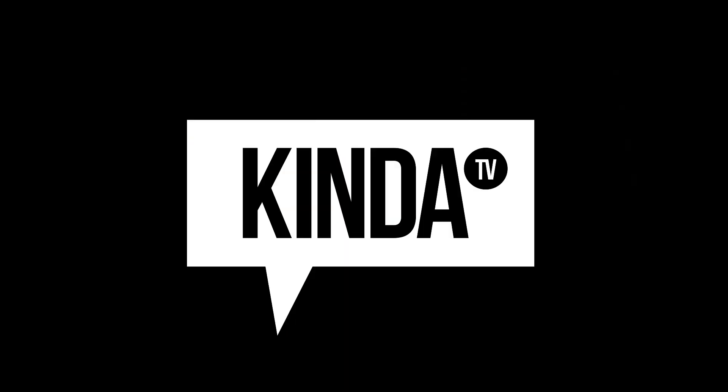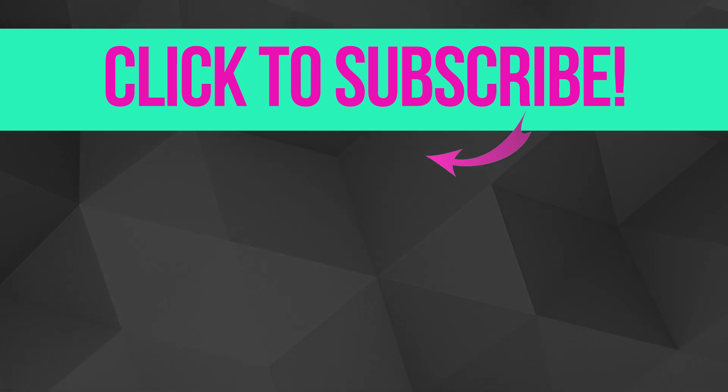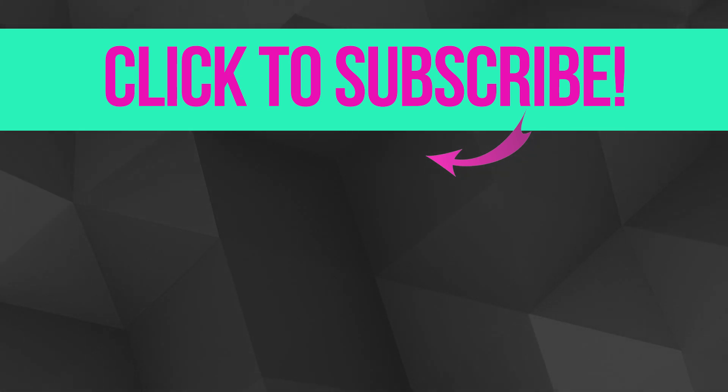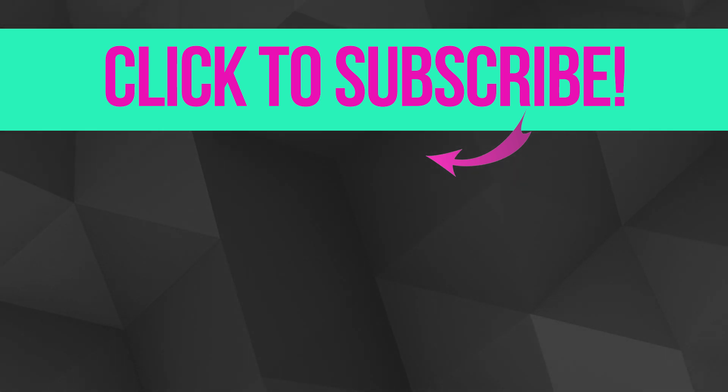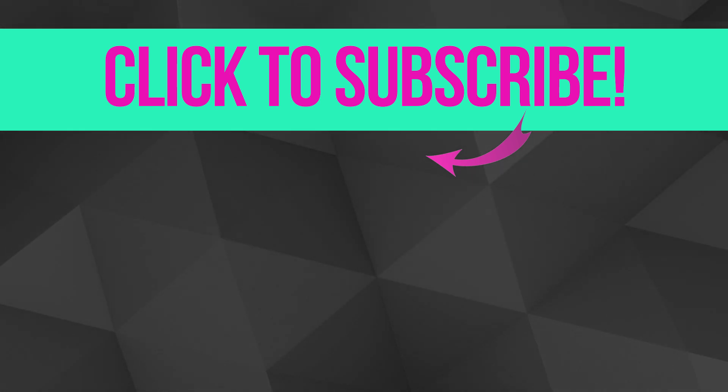Alright everyone, that's it. If you liked this video, give it a thumbs up. And of course, make sure you hit that subscribe button so you don't miss any of our videos this Pride Month. Happy Pride! And don't forget to keep it kind of classy. We'll see you next time.